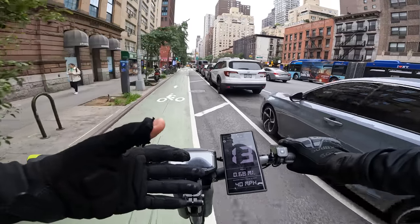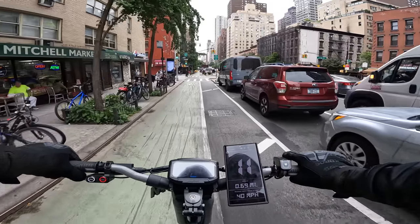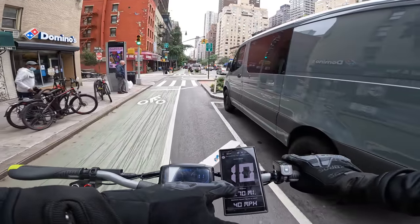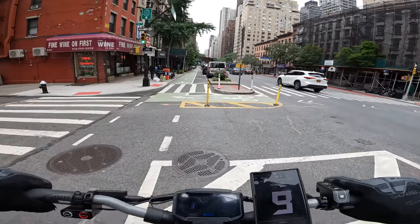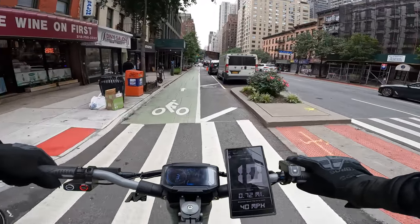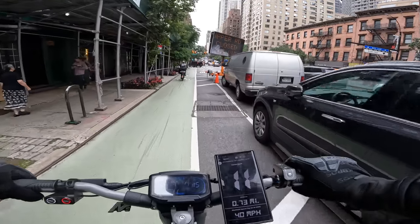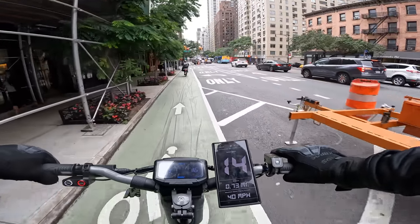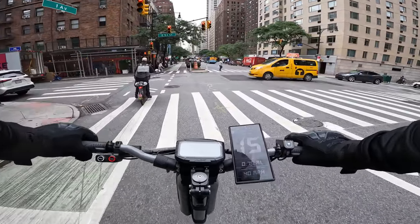It goes into cruise control for three to four seconds and as you can see, the GPS adjusts a little bit slow, but it's the correct speed. In the tunnel I don't have connection, but you saw 48, 49 miles an hour — which is more than enough. And for this size and this acceleration, this is insane. This thing is just a beast.